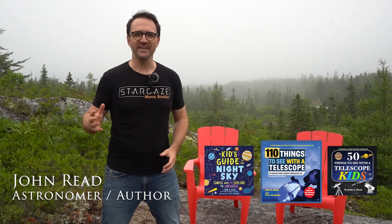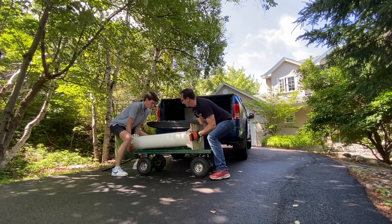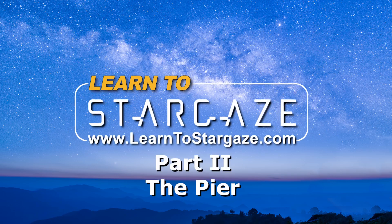Hey everyone, I'm astronomer John Reed and this is part two of our observatory build series. In our last video we removed the telescope, the mount, and the pier from the Stillwater Lake location. We took some measurements and now it's time to build the foundation for our new structure here on this rock at Stargaze Nova Scotia. Let's get started. This is Learn to Stargaze.